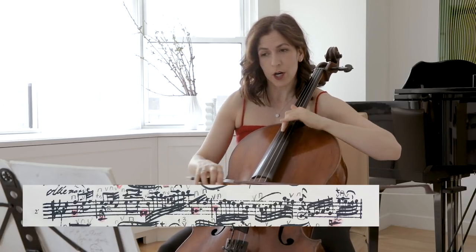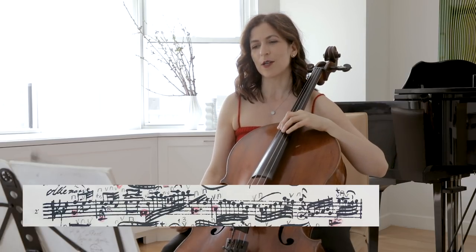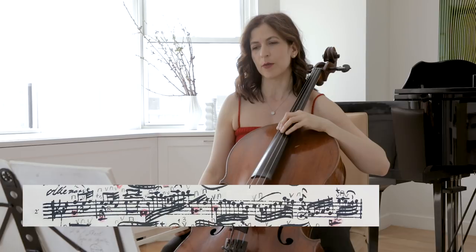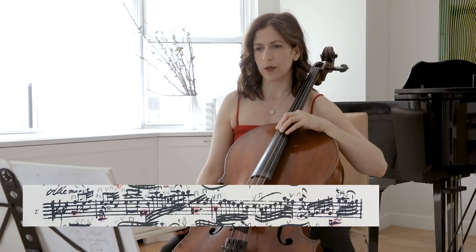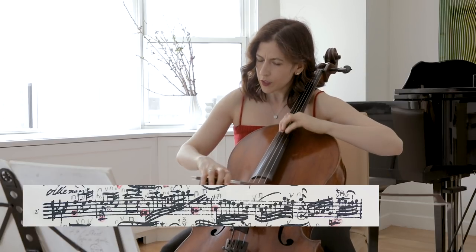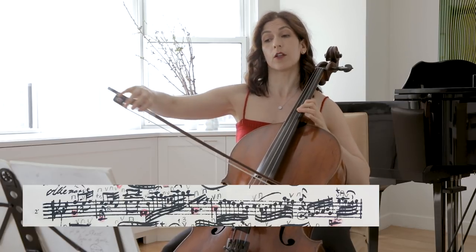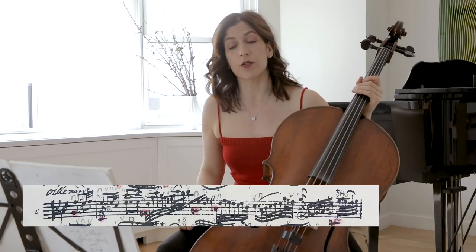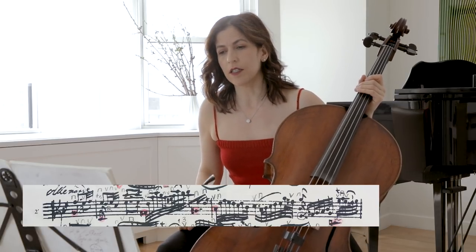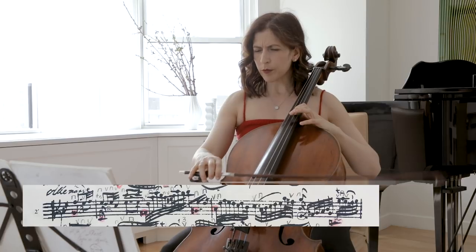So we have G sharp, and for the violists this is much easier — you can read your own clef. For us cellists, we have to get used to reading that clef in Anna Magdalena's handwriting, but you might want to use your own edition with a tenor or bass clef. G sharp, A sharp, going to B. I highlighted the notes I think should get more emphasis here. Again, no change on the second beat of bar four.